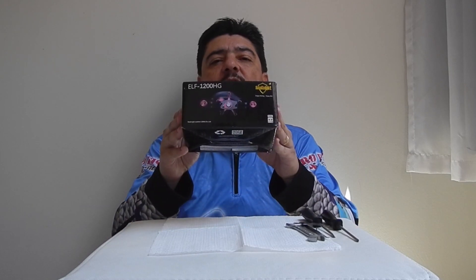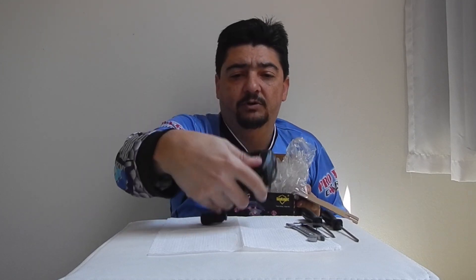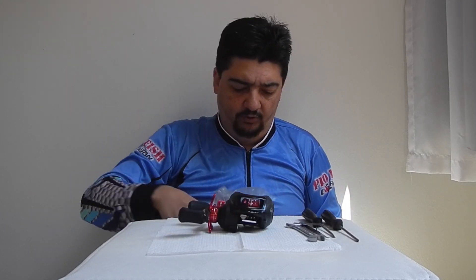Olá pessoal, eu sou Marcelo Pires, agora no segundo bloco do programa Pesca Verdade — o bloco que a gente gravou aqui, o programa com a carretilha SeaKnight Elf 1200HG. A gente vai estar desmontando, vamos analisar direitinho. É a mesma carretilha, pessoal, que eu usei no programa.